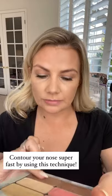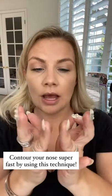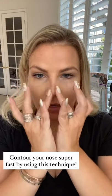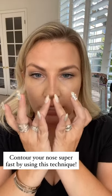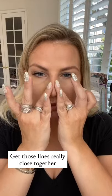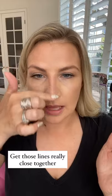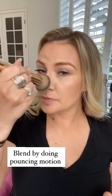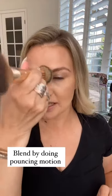I want to show you a little trick — how to contour your nose super fast. I just take a little bit of contour on my fingers and rub them on the sides of my nose, but really close together. If you go on the outer side of your nose, it's going to make your nose look wider. So I go right on the actual bone and keep it nice and thin. To blend this, I take the B-squared brush and just do pouncing motions, and it kind of blurs that line.